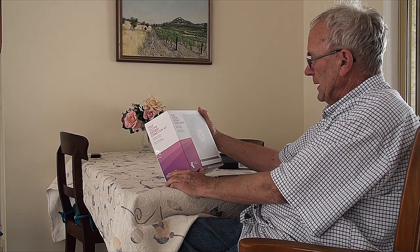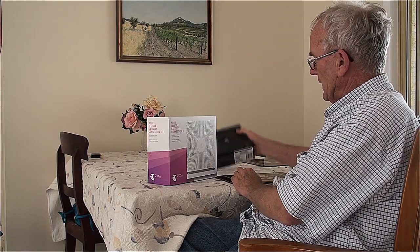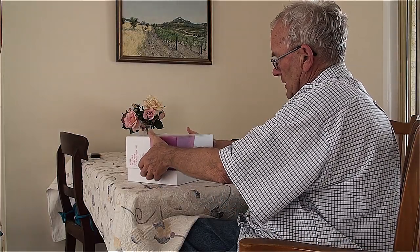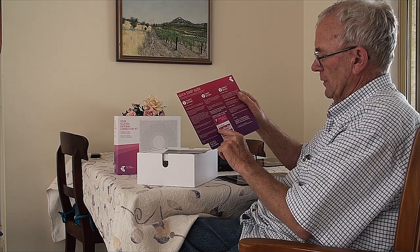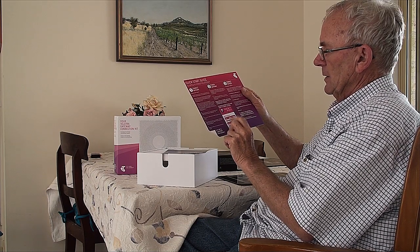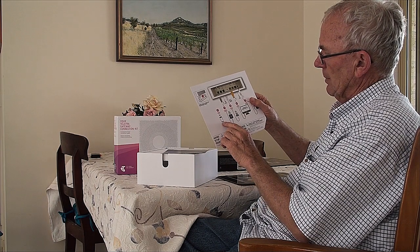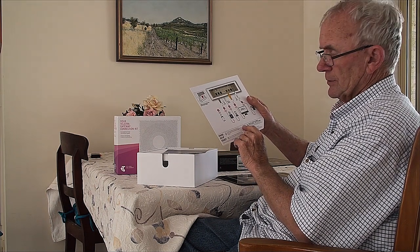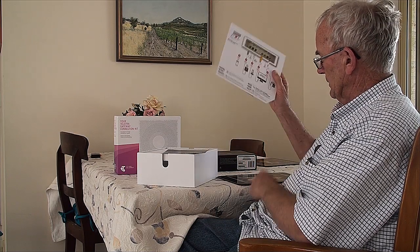The next stage of installing your NBN is obviously getting a modem. Telstra, who we went with, sent along a Telstra TV box, which is a facility we're going to add to our television — I'll do that later. And also this gateway connection kit. So we'll unbox that. There's an instruction guide, a quick start guide. It gives you your Wi-Fi name and your Wi-Fi password. That's a fridge magnet you can put on your fridge. Here are all the instructions on how to join up, and all the technical support — you can phone the 1800 number. Both of those are in English, but you can get other languages as well.